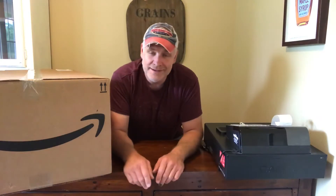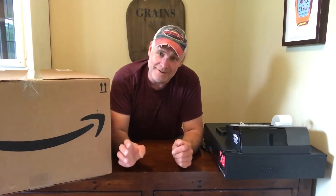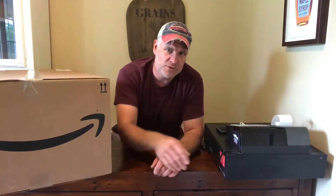We reworked the pantry shelving so we can store a little more food in there. I want to make sure it's neat and tidy because my wife appreciates that, and we're able to put most of the food in the pantry or in the cold storage downstairs.